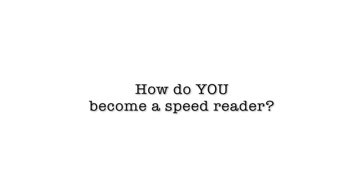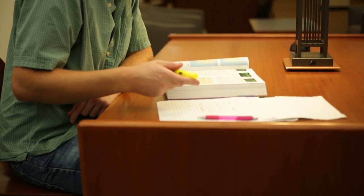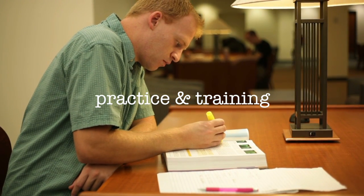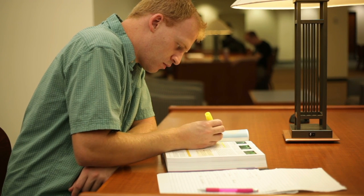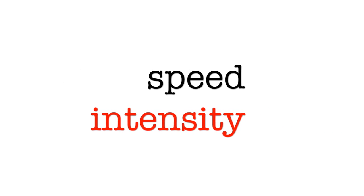But how do you learn to read like this? How do you become a speed reader? Well, just like with normal reading, speed reading is a skill that you have to develop through practice and lots of training. Overall, the lessons in this course are designed to guide you through this process in three stages. This way you'll develop the skill one step at a time and you'll build up speed and intensity as you move along the course.